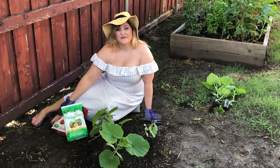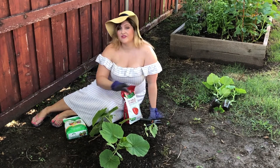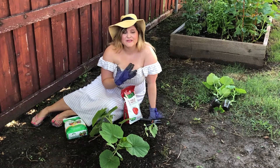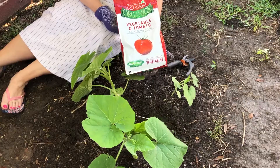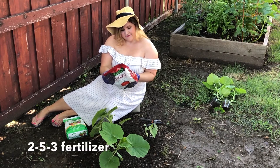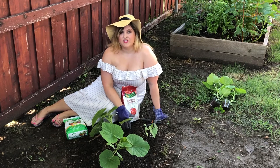Now we're going to fertilize. I am a novice pumpkin gardener, so I'm not going to talk about all these crazy fertilizing strategies that other pumpkin gardeners do — go to them for that advice. I'm just going to go really basic. Today I'm going to feed with Jobe's Organic Vegetable and Tomato. This is a 2-5-3 — that's nitrogen, phosphate, and potash. This is a pretty basic garden fertilizer. I'm just going to sprinkle it along the base of the mound.